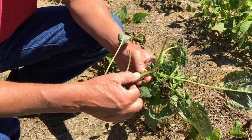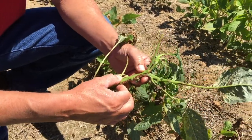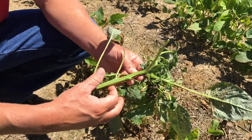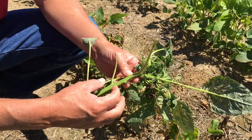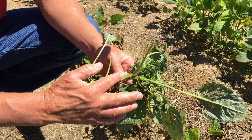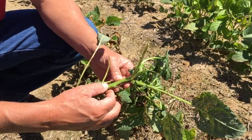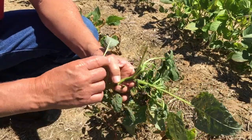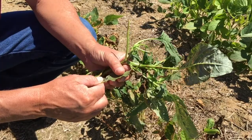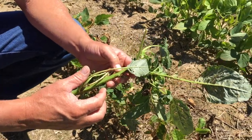If you run your finger up and down the stem it's smooth — there's no resistance when you rub your finger up and down it. If you've got a red root pigweed it's going to be very rough because there are a lot of little hairs. They're hard to see without a magnifying glass but you can feel them as you run your finger up and down the stem. Same way on the leaf — if you rub your finger across the leaf it's got no hairs, so it's smooth. That smooth test is one way to begin to identify these things.